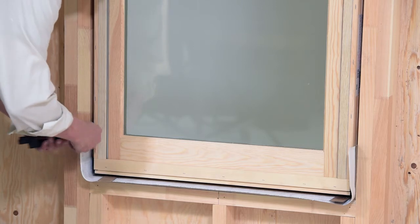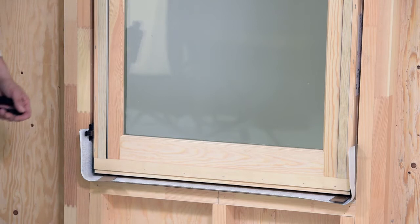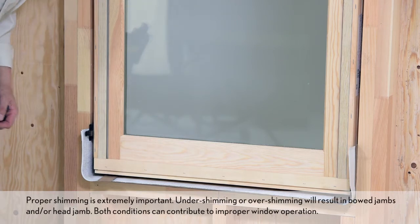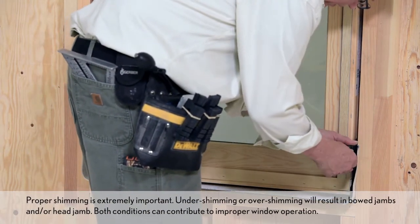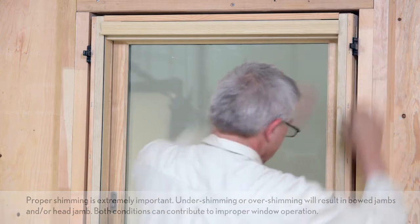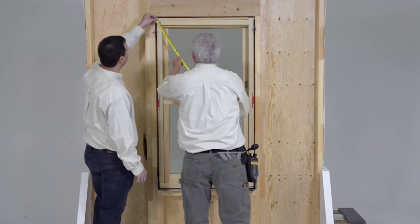From the interior, square the frame in the opening by installing shims between the jamb and framing. Shim 4 to 6 inches from the head jamb and sill. Measure the diagonals and adjust shims until the unit is square in the opening.